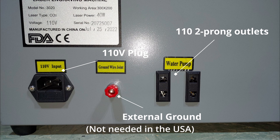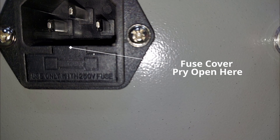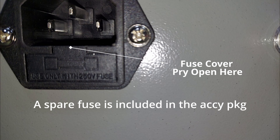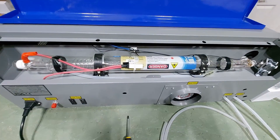On the 110 input there is a built-in fuse. Pry the cover open to access the fuse should it blow during a power outage. Make sure that if you have a power outage, you turn the machine off at the switch so there's no power spike when power comes back on.